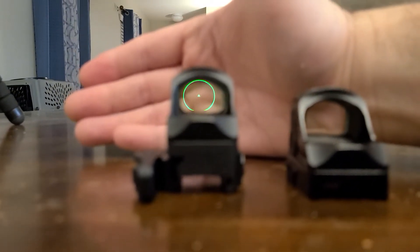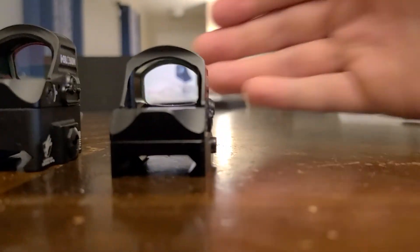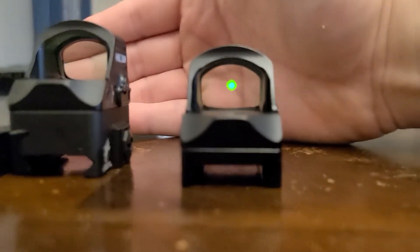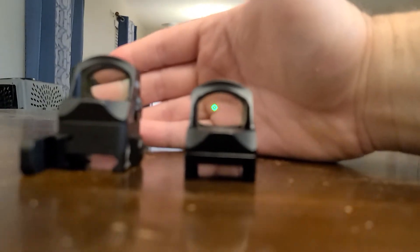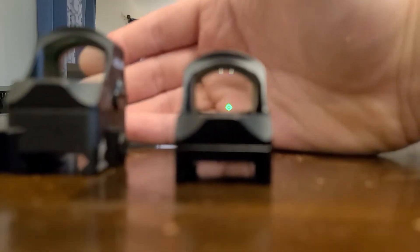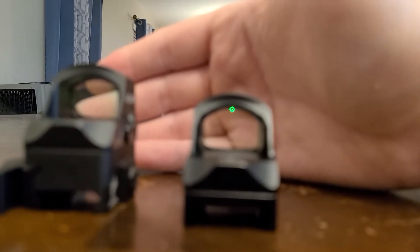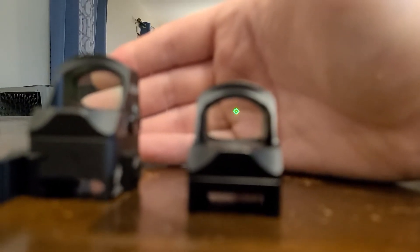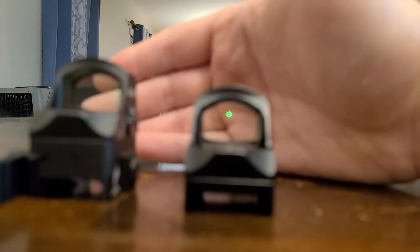There we go. And then here's the other one. It just looks like a dot. It's actually kind of a ripoff of a neotech — there we go. Focuses for a second, it's just a circle with a dot. Still really cool optics, but yeah, I just wanted to show that.